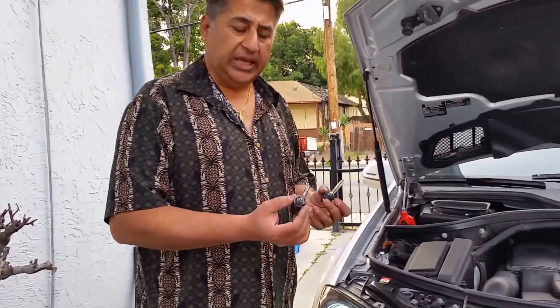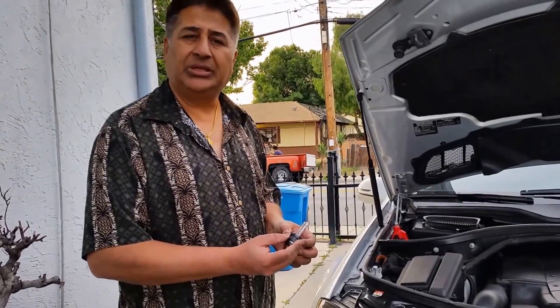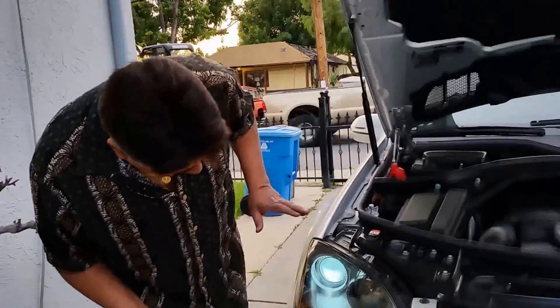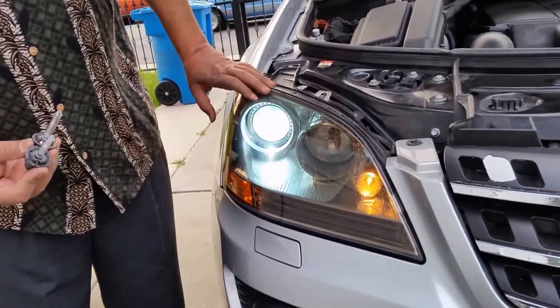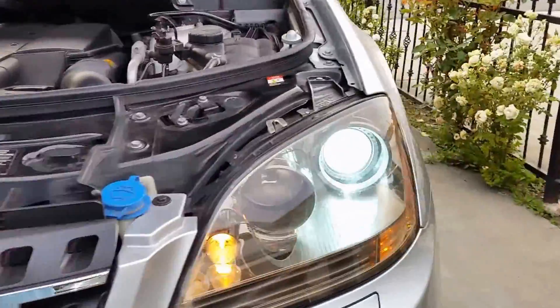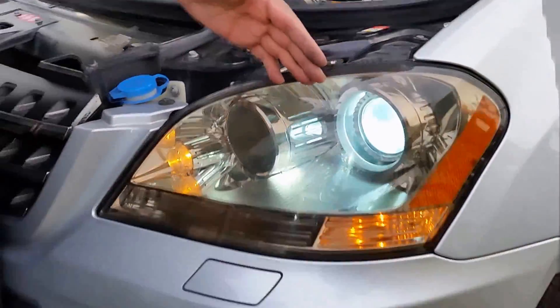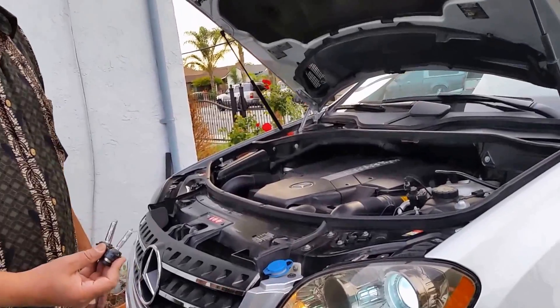So these are the two stock bulbs — we took the 4300K out and now we replace them with the HID. Look at how powerful — bright blue light. At this moment it's really bright outside, so you probably don't see the difference. But at night time it will really show us the difference.